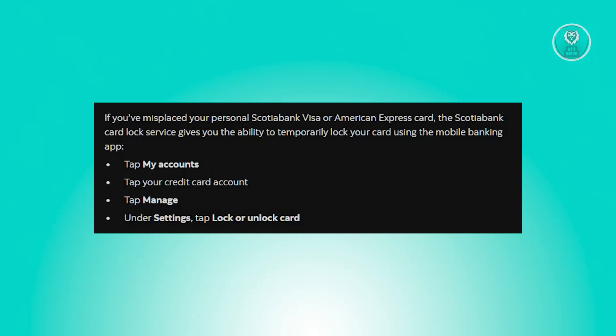If you've lost your card, it's better to contact your provider — in this case, Scotiabank — and inform them that you have locked or misplaced your card. From there, they will give you advice on what to do next and what things you should fill out and what other things you should be doing.